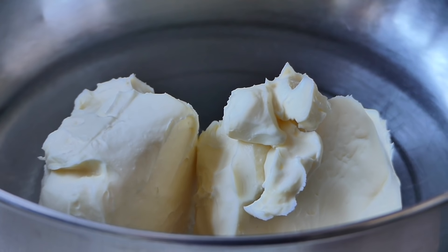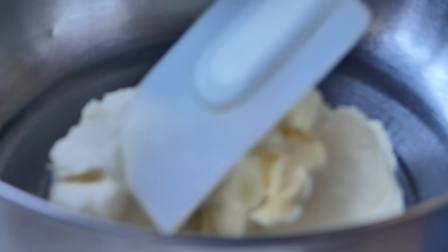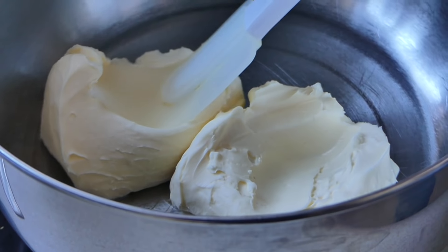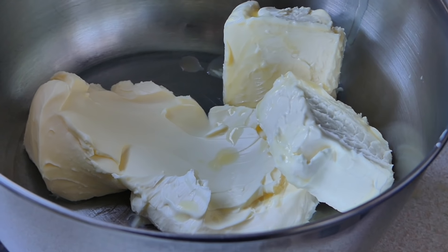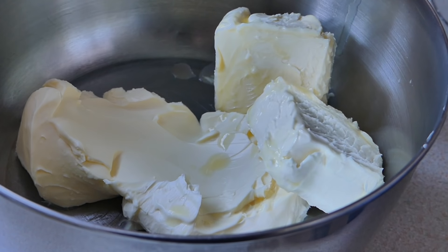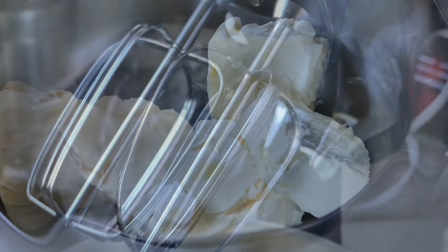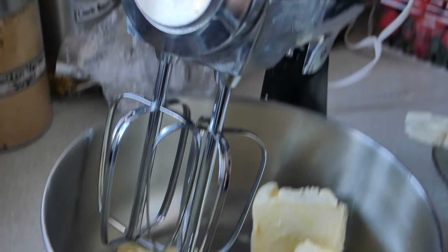We're going to start off by creaming together our sugar and our butter. A good way to have your butter creamed out properly is to take this out overnight — and as you can see, it's pretty soft, so this is at room temperature. The packages that we took the butter from, do not throw those away; we're going to use them later on to grease our baking tin. We're going to soften the butter first before we add our sugar.